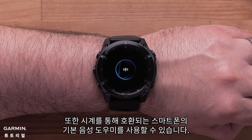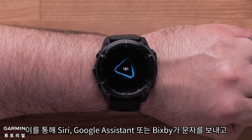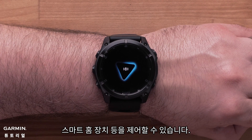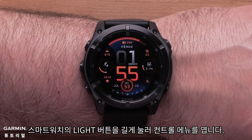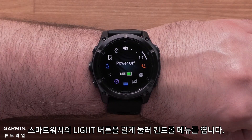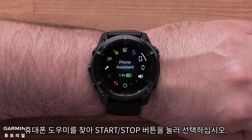Additionally, you can use the default voice assistant on your compatible smartphone through your watch. This allows Siri, Google Assistant, or Bixby to send text, control your compatible smart home devices, and more. To use the voice assistant, press and hold the light button on your smartwatch to open the controls menu. Locate Phone Assistant and press the Start-Stop button to select it.